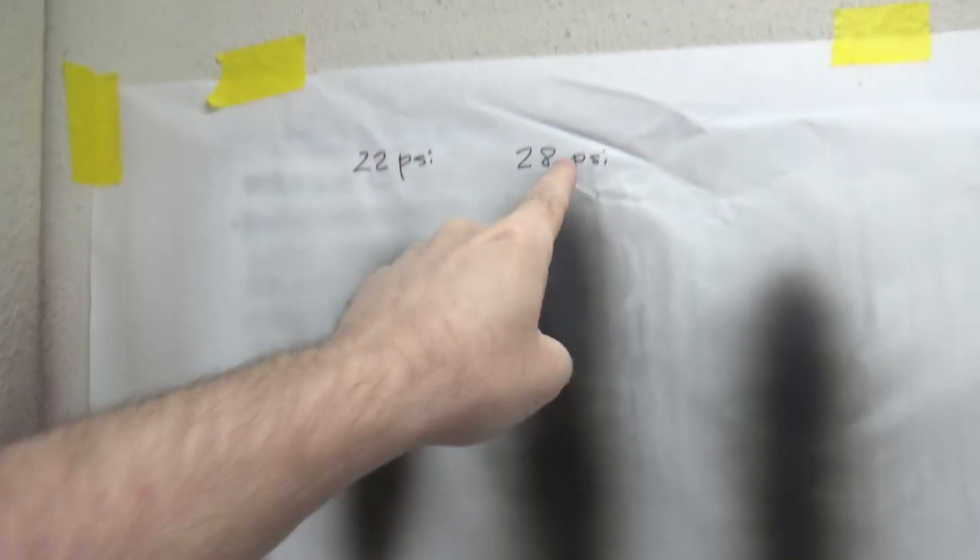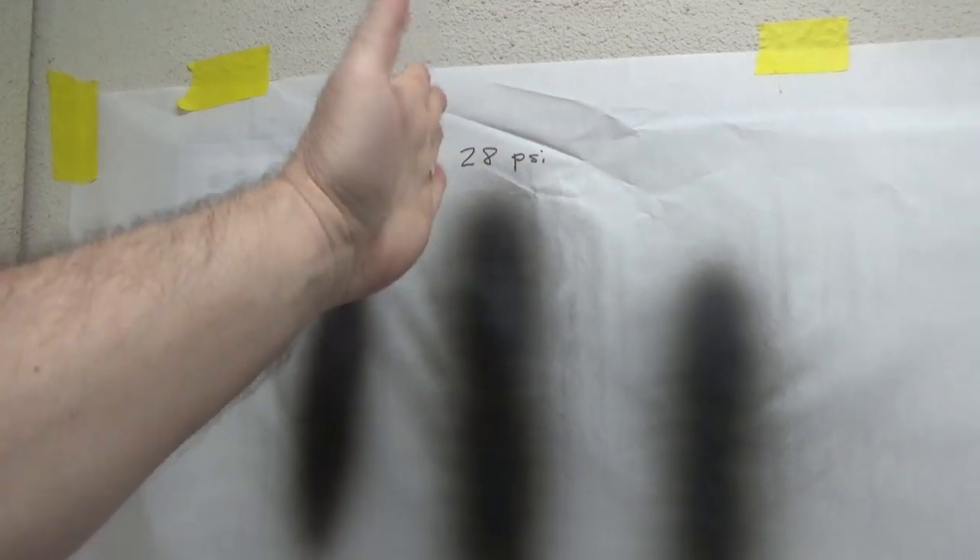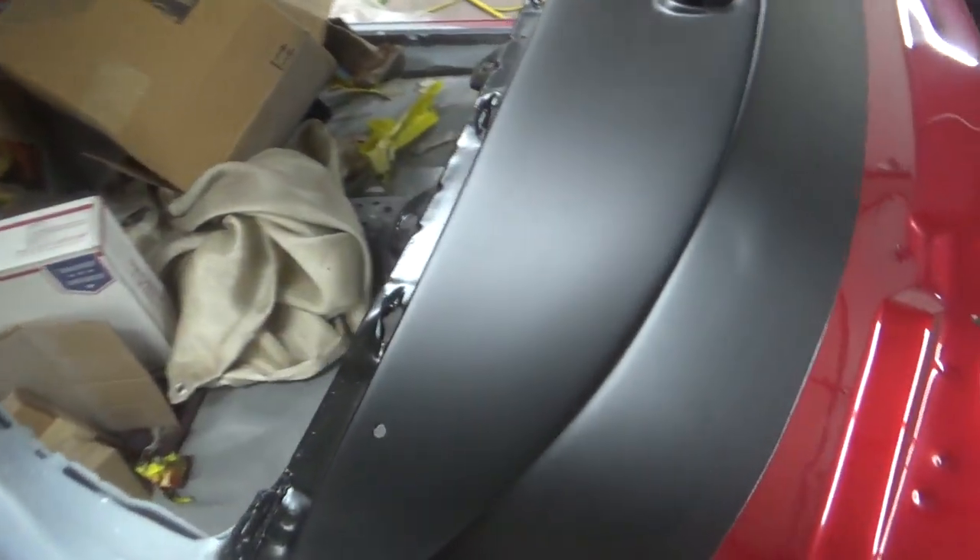I sanded it all off and thought, wait a minute — I had this problem with the clear, maybe I need to bump up the pressure. I went up to 28 psi, and you can see the huge difference in the fan. This is a much nicer looking fan. You can see the big splatters at 22 psi — it's just not atomizing properly with that air cap. So I put it up to 28, and it came out perfect.